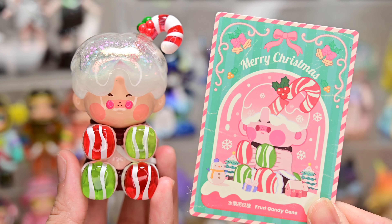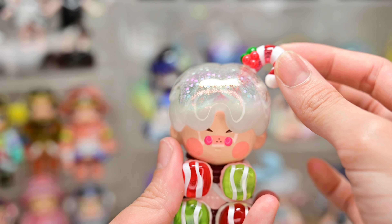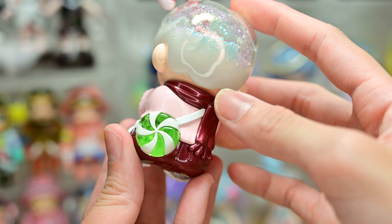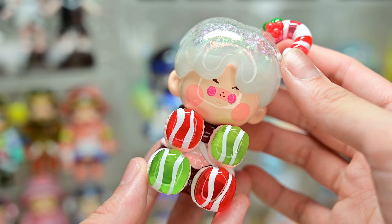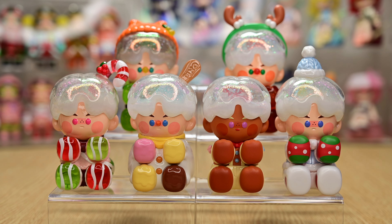Our very last box — box number six. The last figurine of the day is Fruit Candy Cane. We have nice red and green. He has a candy cane stick sticking out of his head — looks kind of scary if you ask me. Turning him around, he has a gigantic candy on his back. He's wearing this nice maroon scarf that matches his pants. He has pink eyes — that's so cute! He's super Christmassy, really fits the theme.